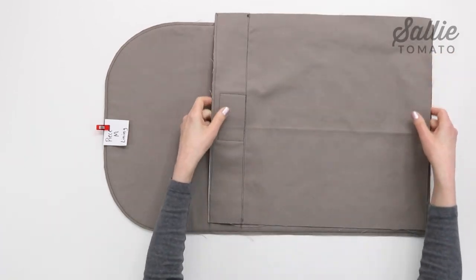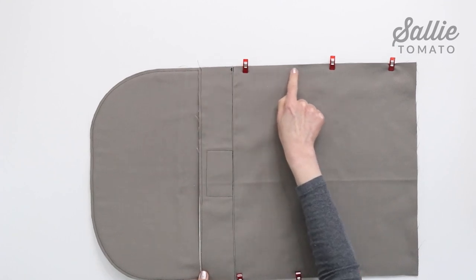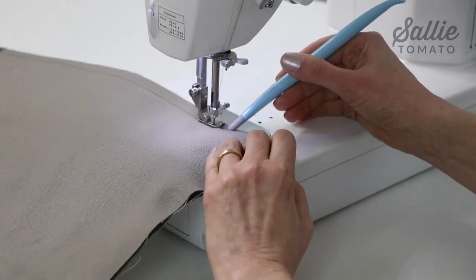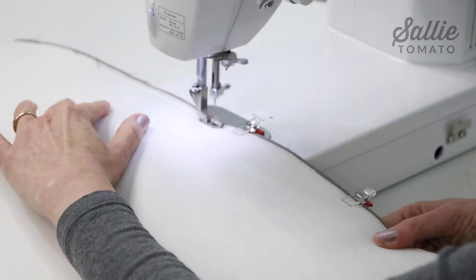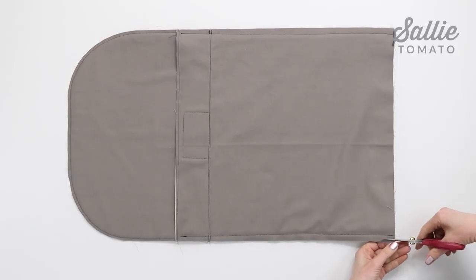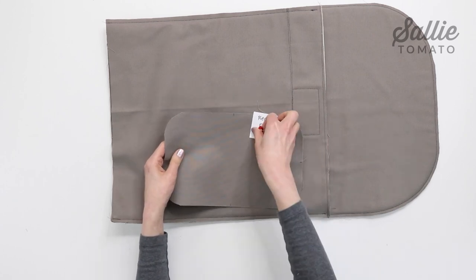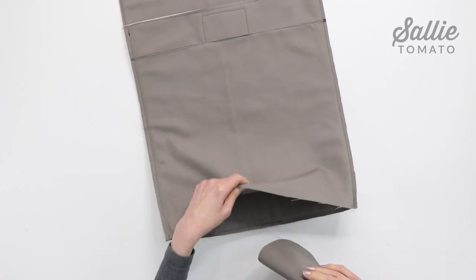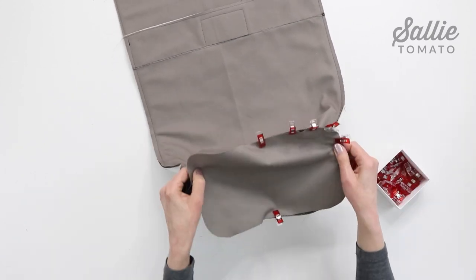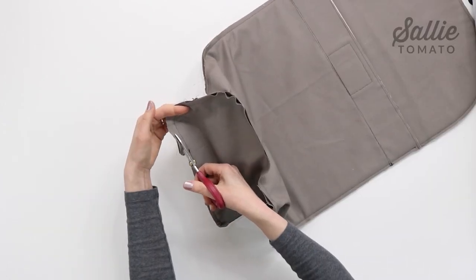With right sides together, place piece A on lining piece M, the interior and flap, aligning the bottom and side edges. Begin sewing the seam at the top edge of piece A, gradually widening the allowance at the bottom edge. Using a wider seam allowance will create a slightly smaller lining, which will fit neatly inside the backpack. Repeat for the opposite side seam, then trim the seam allowances to reduce the bulk. To complete the lining, mark and attach lining piece E, the interior base, following the same steps used to attach the exterior base but using a wider seam allowance. Trim the seam allowance and turn the interior right side out.